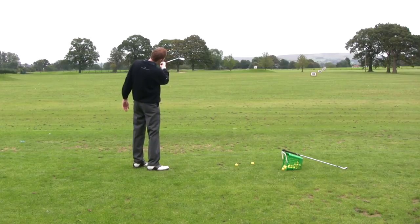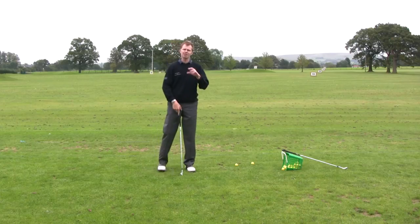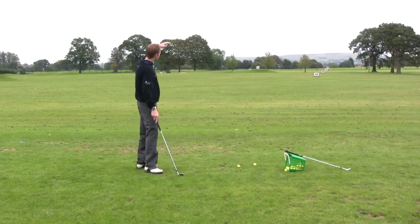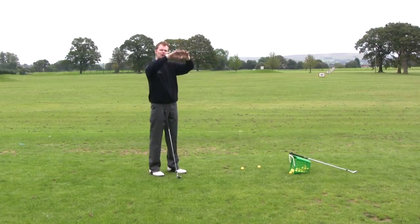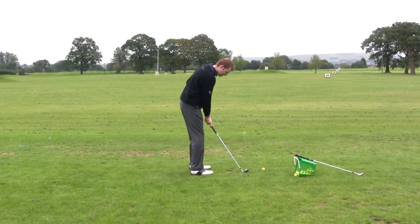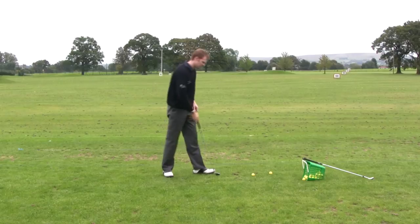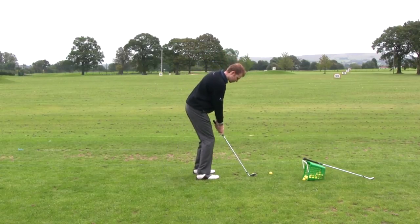If I aim towards this 100-yard board out here, that's going to be my target. On the driving range, I'm going to imagine I have a set of goal posts in front of me — about 8 feet tall — and I want to try and get underneath the crossbar, which represents the overhanging branch. So I can imagine that overhanging branch in front of me, take the ball back in my stance, grip down, get in front of it, and squeeze it down, nudging it the right distance to reach the 100-yard board.